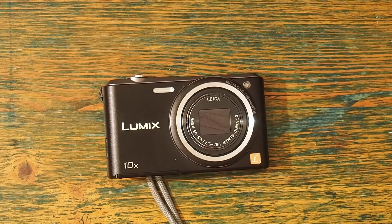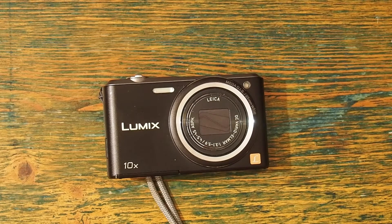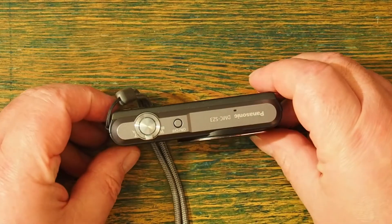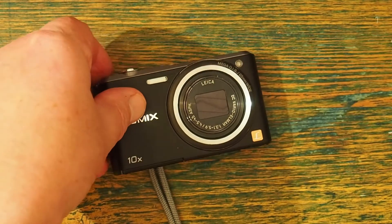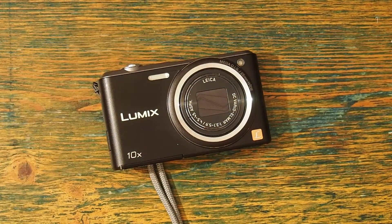This camera really is very tiny. It's 95mm long, 55-56mm high, and less than 22mm deep. It is minute. However, it has in its 130 gram body, including battery,